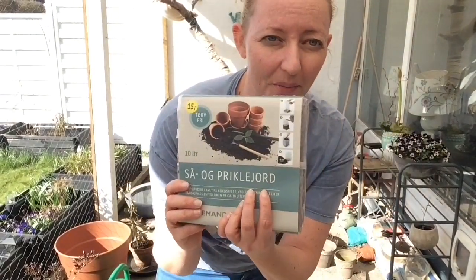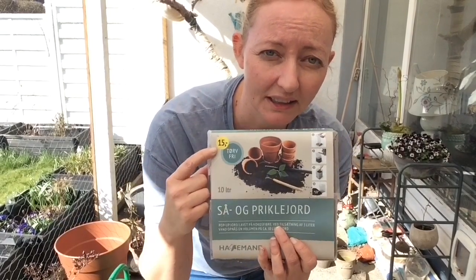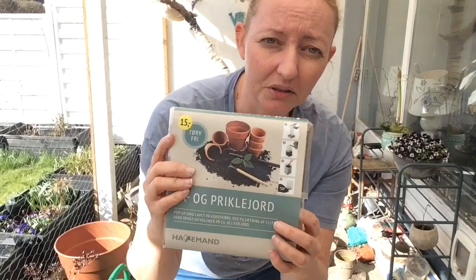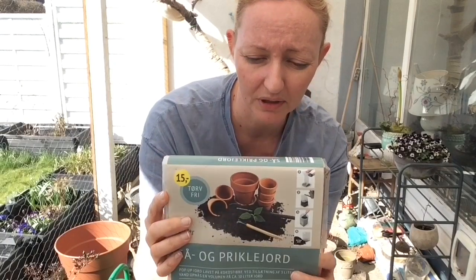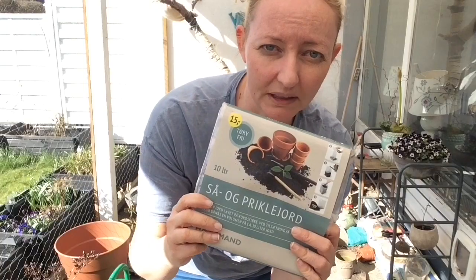Allerførst, så vil jeg lige lave noget jord. Det gør jeg med det her. Det kan købes i Netto til 15 kroner – rimelig billigt. Det er noget, der er tørret helt ud, så det fylder ikke så meget. Jeg vil vise jer, hvordan det fungerer, at man kan få lavet rigtig meget jord ud af det her. Og det er rent og fint jord, som man sagtens kan bruge til at spire ting i.